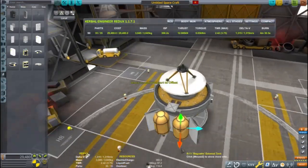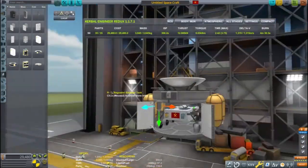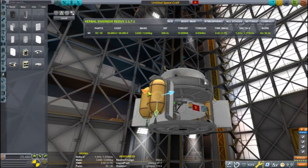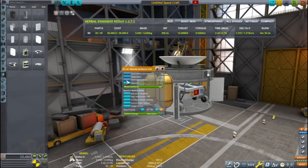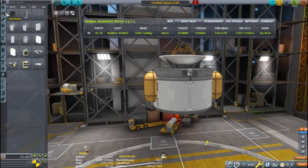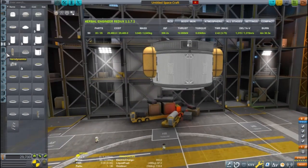I'm tweaking the placement of the parts just a little bit and clipping them slightly inside so the fairing won't have to be so wide. Wide fairings and skinny rockets can result in the rocket having the flamey end up. When that happens you won't be going to space.